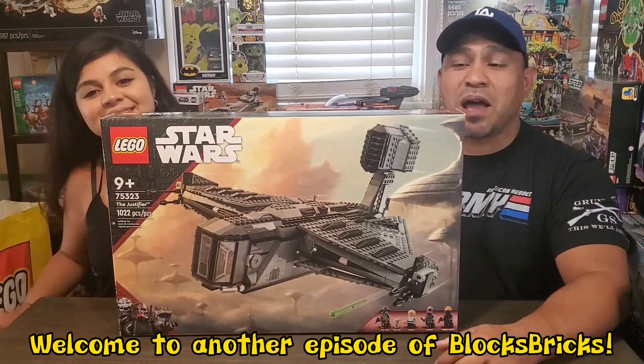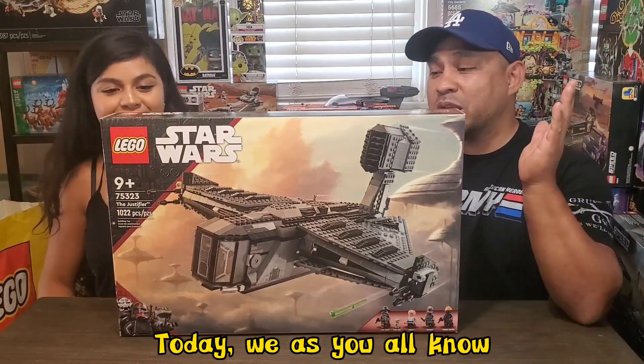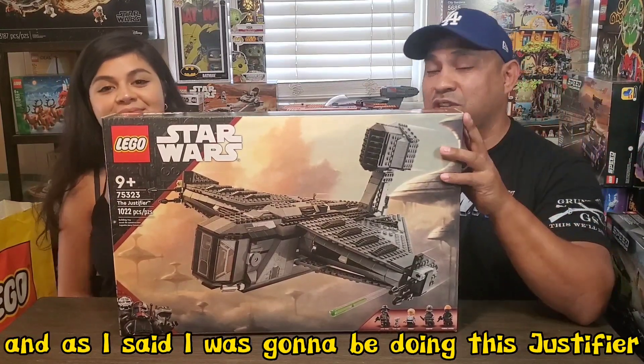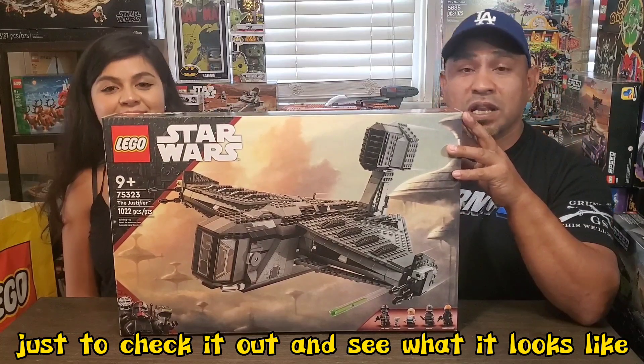Welcome back everybody, welcome to another episode of Blox Bricks. Today, as you all know, we just finished doing this haul video and as I said I was going to be doing this just to check it out and see what it looks like.